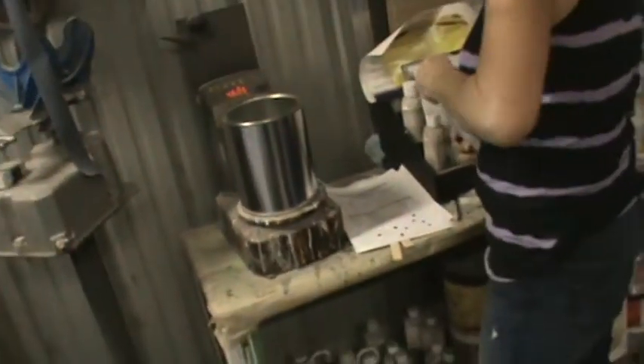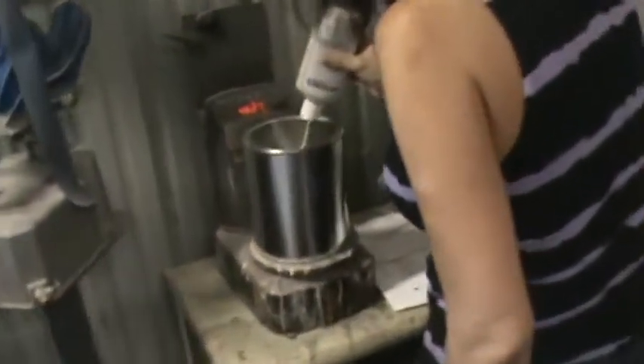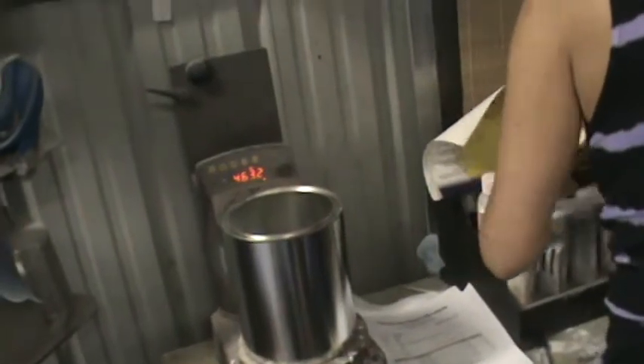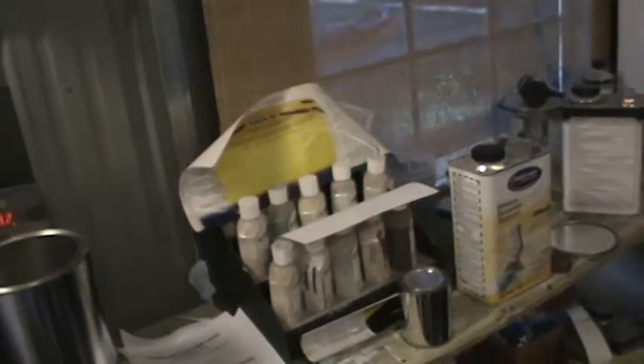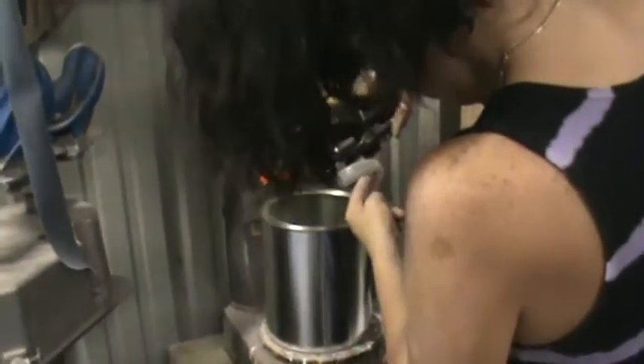Andrea's making Patriot Blue right now — she's putting in the pearl coat. Matrix has a powdered pearl; I know Diamond's is liquid. Most all our pearls are powdered. This paint is MSR — she'll be finished with this one shortly. I'll show you guys a little something on this one.